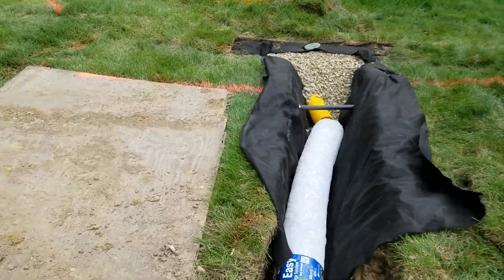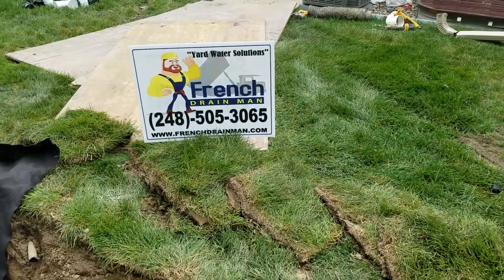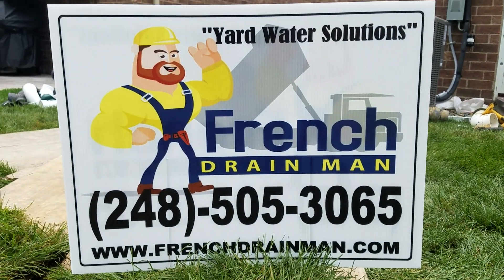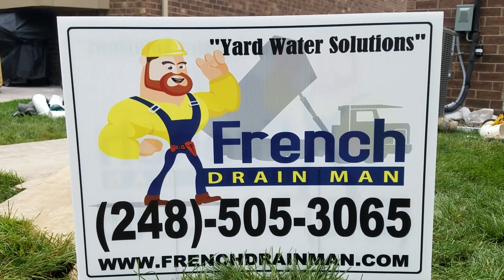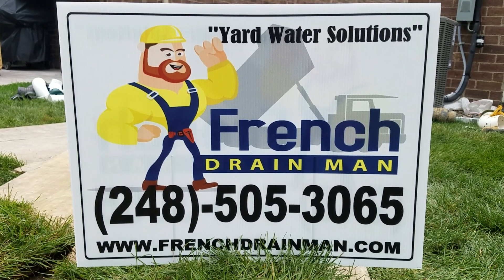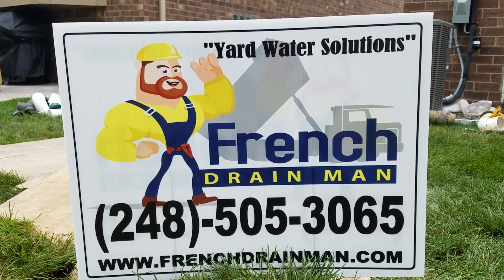The only thing that can ruin a stone French drain is a tree — I just turned down a job because they wanted to drain the yard and plant a bunch of trees in it. Trees are the French drain's kryptonite. Easy Drain versus stone French drain — I'm going to stick with my stone French drain. I really don't see anything easy about it, and I'm building a much better drain that will move a lot more water.